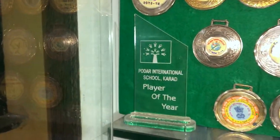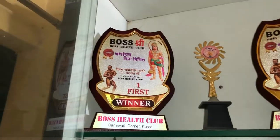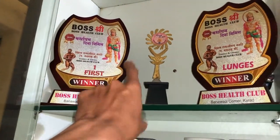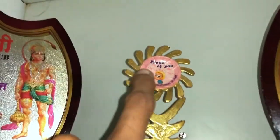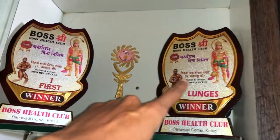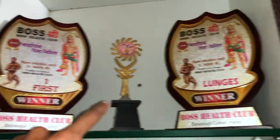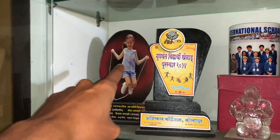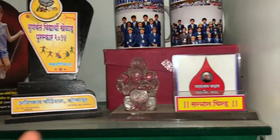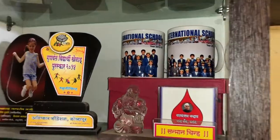This is a trophy — Player of the Year from Podar International School. And this is a trophy from when I was Mr. Boss. I remember where I got it, but I put a sticker on it — I am proud of you. This was also in school. This is a trophy from lunges which I won — that is for Mr. Boss. And this one is from Jumpro. And this is my favorite — a felicitation certificate.